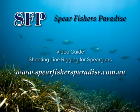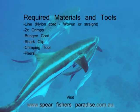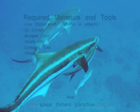This is a video tutorial on rigging shooting lines for spear guns. For this tutorial you will need line material, two crimps, bungee cord, sharp clips, a crimping tool and pliers.